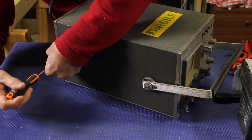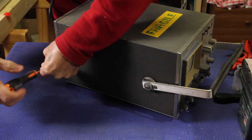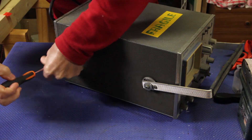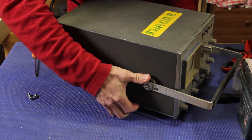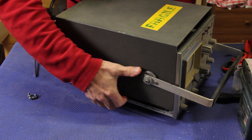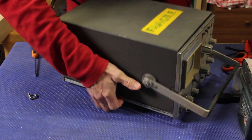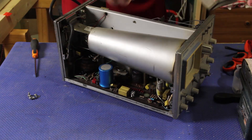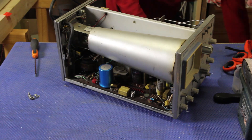To take it apart, let's remove the screws - it's pretty simple. Look at that, it's just so easy to remove the cover and to reveal the inside of the scope.